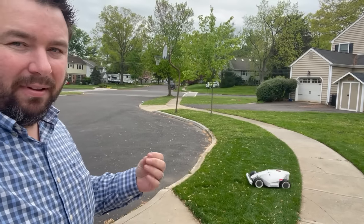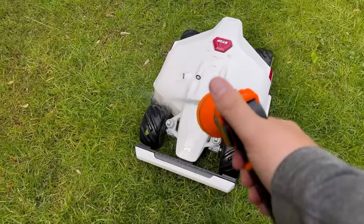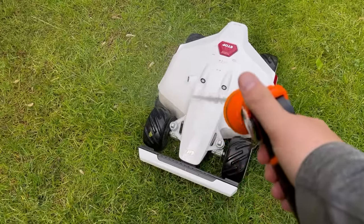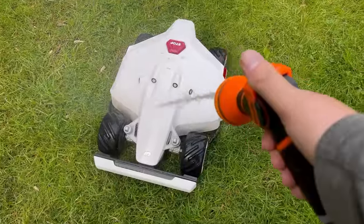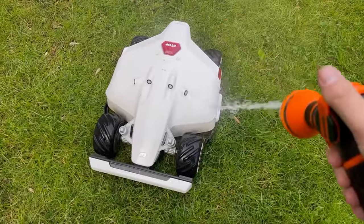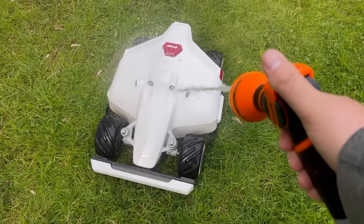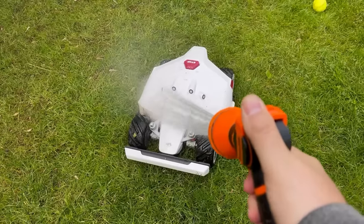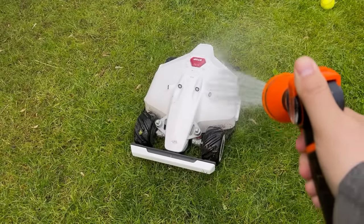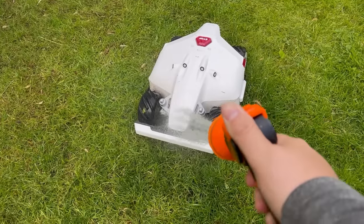This mower is also IPX6 waterproof, meaning it can withstand rain. It also has rain sensors to dock itself and pause work — it will automatically return to the charging base when it senses rain. But you can also hose it down without worrying about any malfunctions.